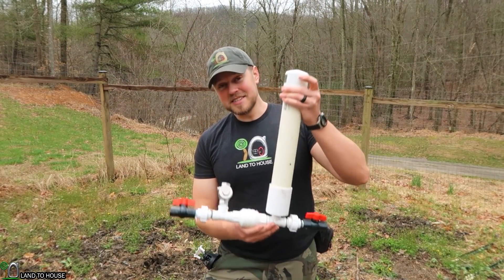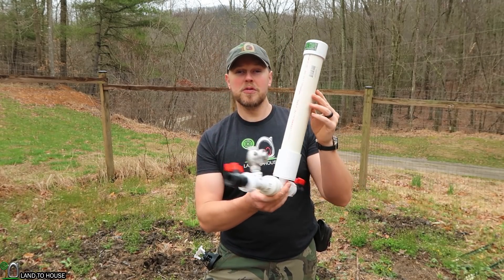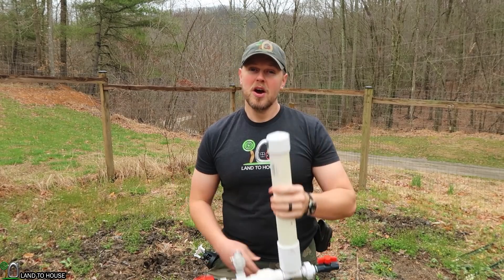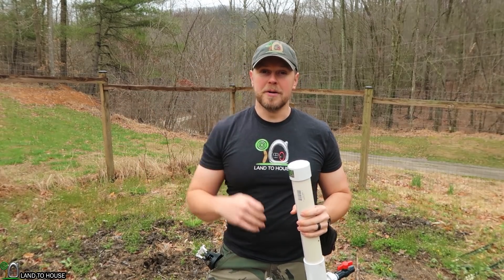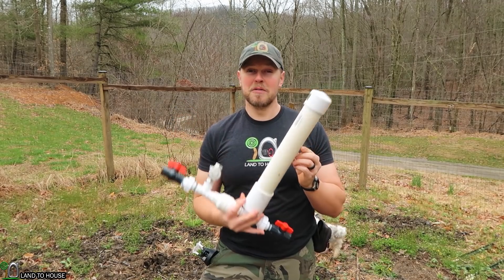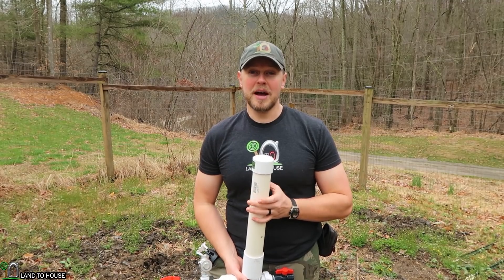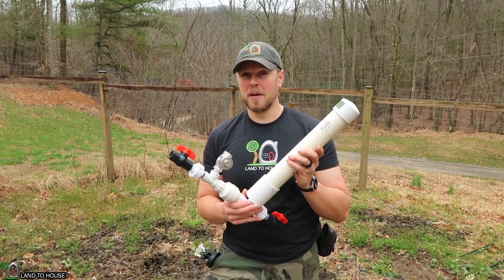Hey, I'm Seth with Land The House. Thank you so much for joining in. This is a hydraulic ram pump — a water pump that requires no fuel or electricity to operate, only flowing and falling water. If you're familiar with the channel, I have tested these a lot over the past several years, and I'm happy to say I now have a few practical applications for the ram pump.